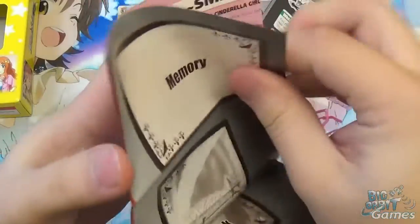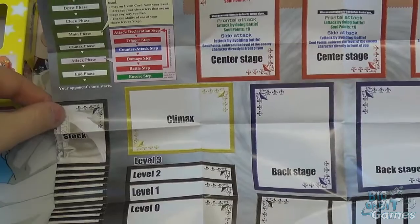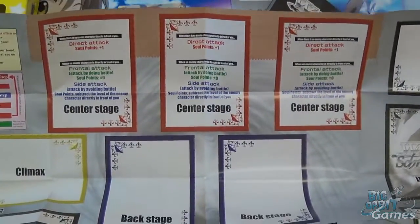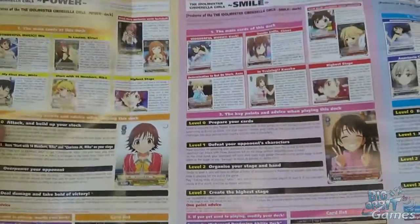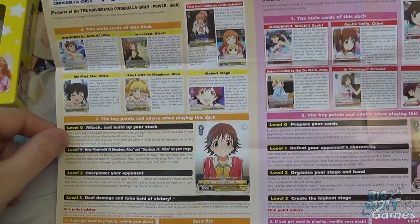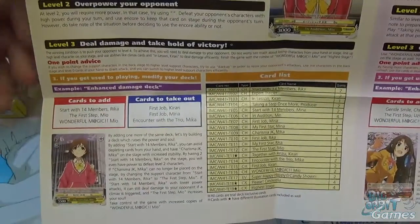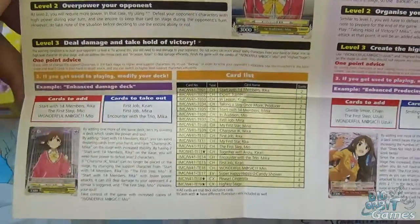You also get a playmat. I highly recommend using this to begin with because the cards denote everything — there are no counters or dice in this game. You have a little turn progression reminder and reminders on the center stage about how to do the different attacks, plus slots for all your different cards. On the back you have explanations for each of the three decks — the one we're looking at is the power deck. It goes through some cards, explains how to use them, and even shows cards you should look at adding from booster packs and which cards to take out to replace them. Really nice touch.